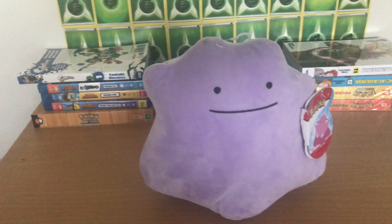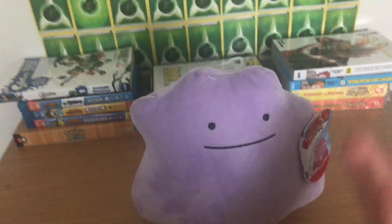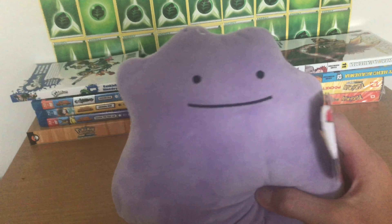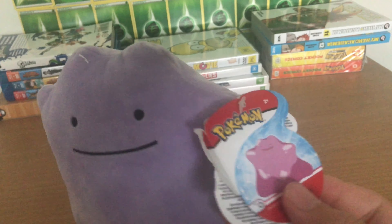What's up everybody, this is ElectroKershiHD, and oh my god, look at all this stuff guys, holy crap. Now first of all, I finally got a Ditto plush. Yes, I'm super happy with this. I've been wanting one for ages, and here it is. I'm really happy with this Ditto.